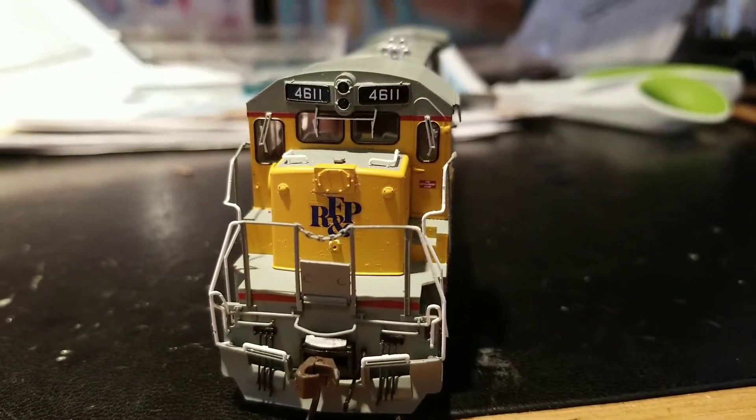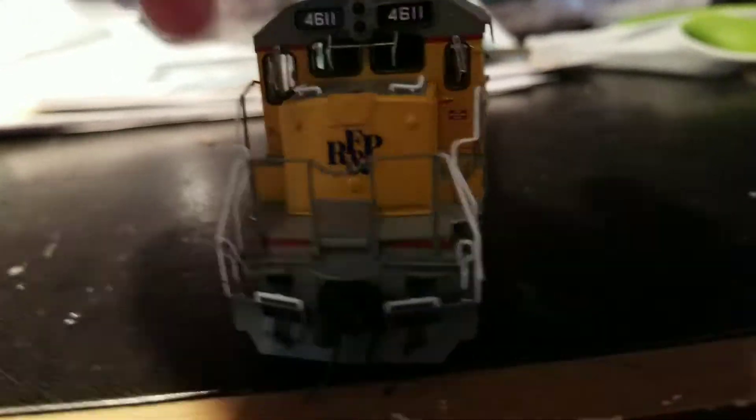I did forget to show you the front. This is the front — it's got the RF&P round logo over there.